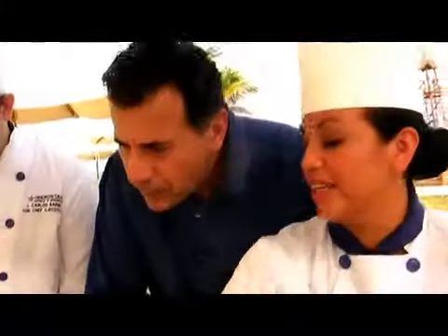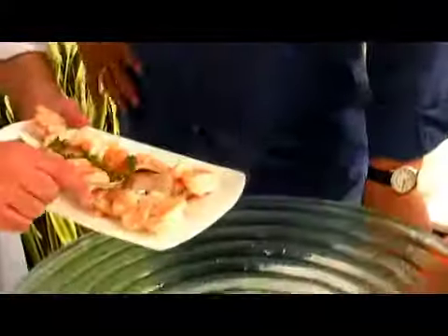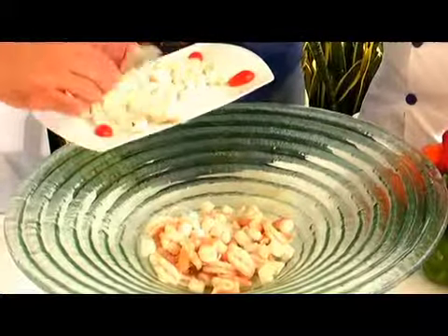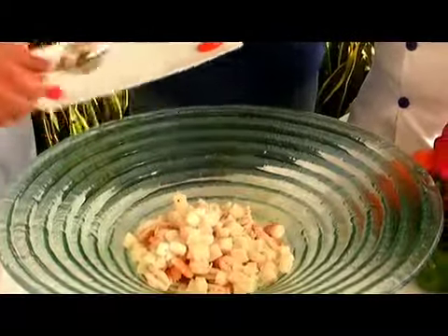For the ceviche we have two different ingredients — fish, which is grouper, and shrimp. The shrimps are already pre-cooked, peeled, and cut. When you boil them, you put a little bit of salt, bay leaf, garlic, and onions to make a nice broth. With the fish, you just poach it. So it's not raw — they're cooked and ready to go.